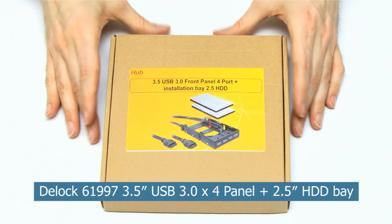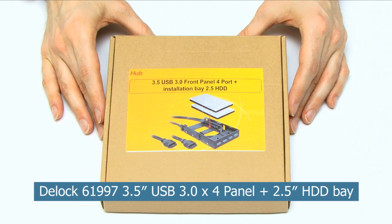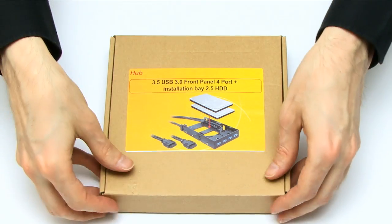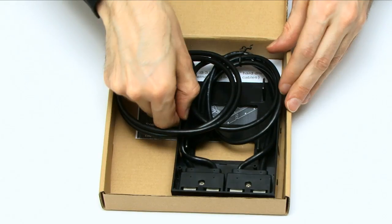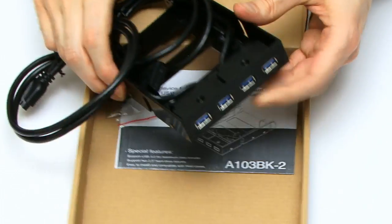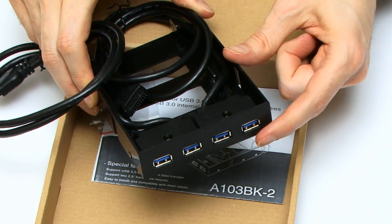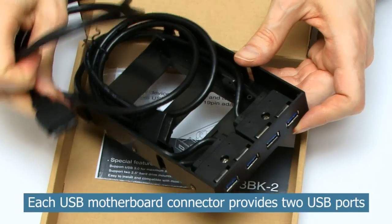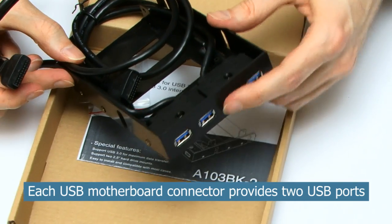Finally, I've got this useful piece of kit — a hub that allows you to fit one or two 2.5-inch drives into a three-and-a-half inch bay, plus four USB 3 ports on the front. Unfortunately, I won't be able to use all four USB 3 ports on this machine since I only have one header on my motherboard, but at least I can have one fitted and blank off the other plates.